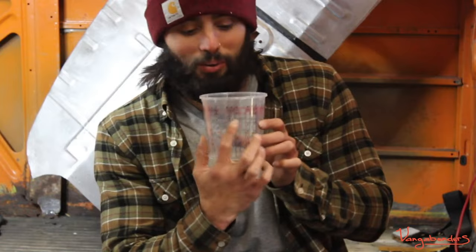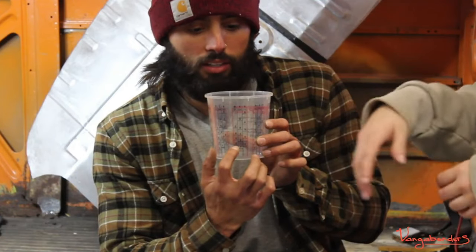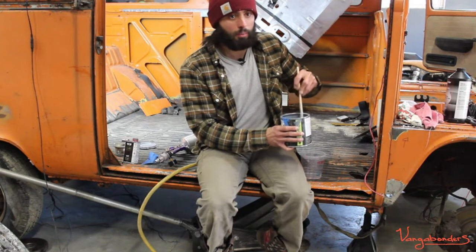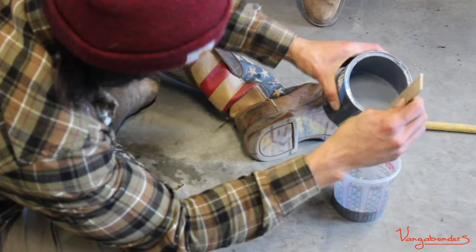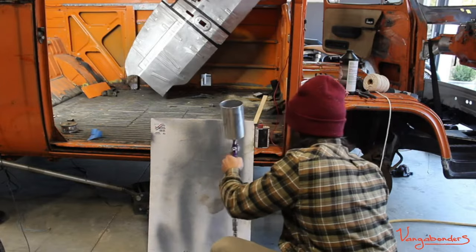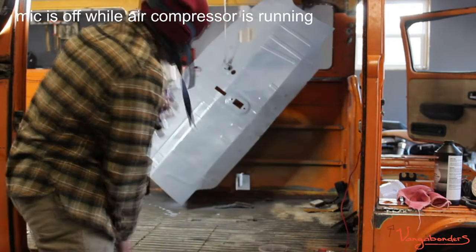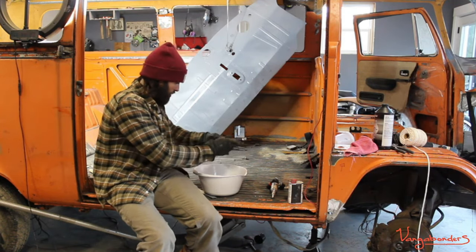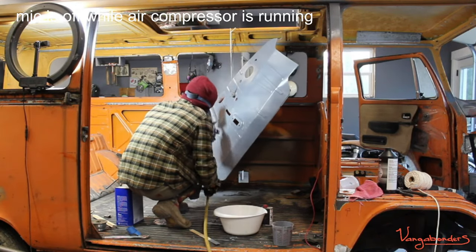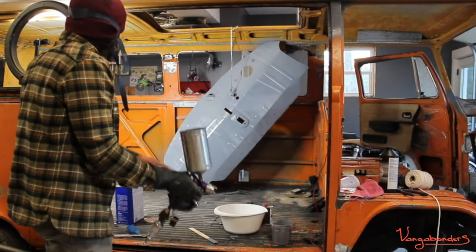We're gonna let that air dry 4 to 1, and then we're gonna go with the double ratio. So we got four parts of this to one part of this. What is this? This is epoxy primer. We're just stirring this up. There is no unsafe behavior being promoted here, just so you guys know. That looks good - I say we got full coverage.